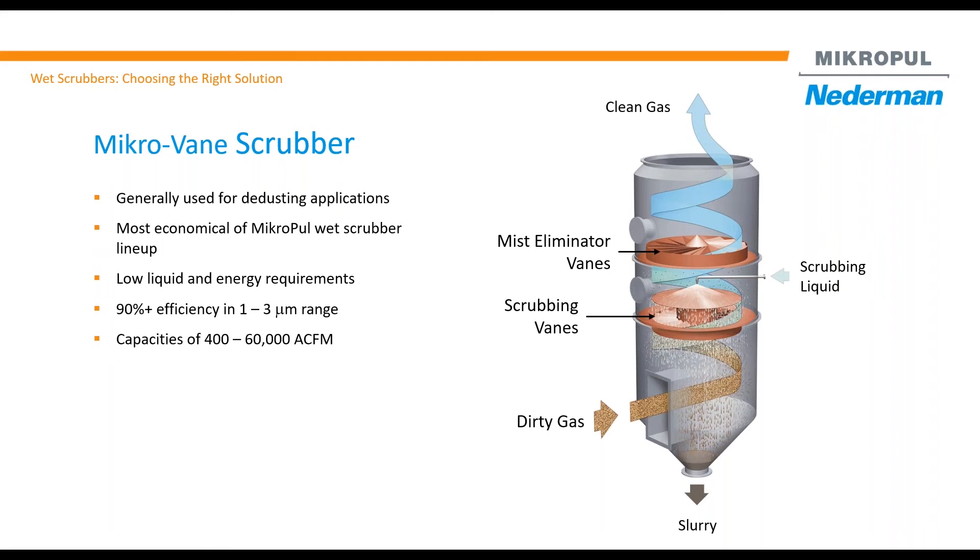Air comes up with water droplets. Instead of a cyclonic separator, we use a mist eliminator vane, which is pretty much reversed from the bottom vane. Any water droplet trying to exit will hit those blades and fall back down, and your clean air comes out.